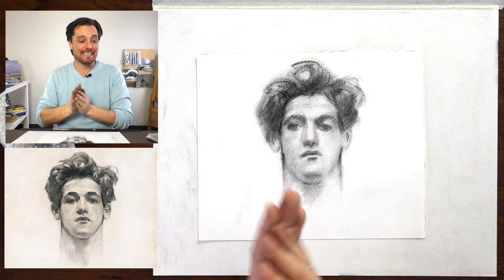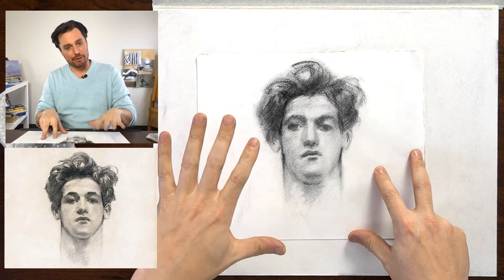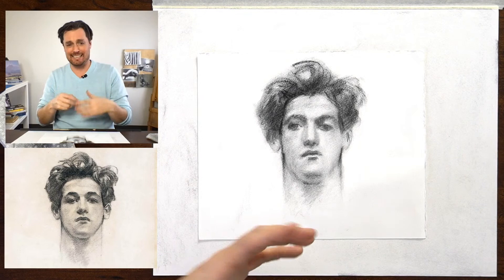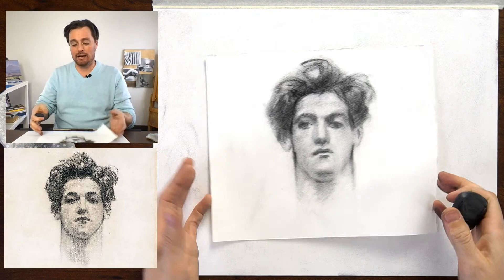A little bit about this drawing, just so we have proper context as we move in to making the copy. You can see I did this on an eight by ten sheet of paper here — the small study — and this was really designed to get me warmed up and think through some of the issues I might need to confront. What we're looking at here, I've already started a little bit. This is to scale compared to the original.